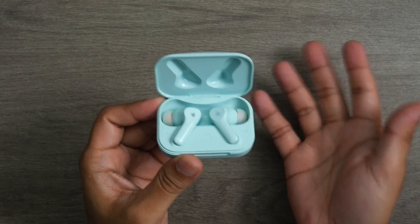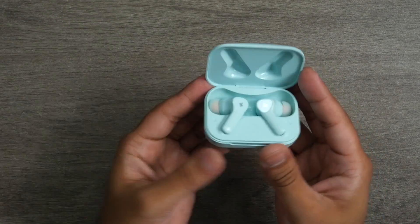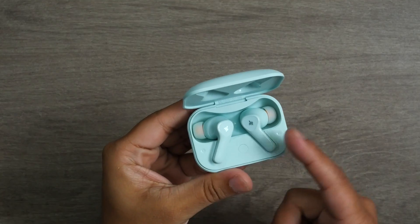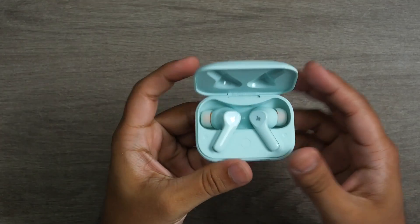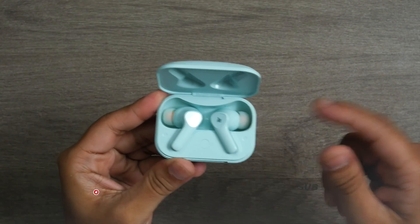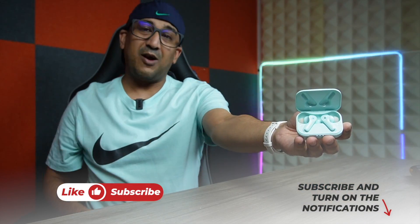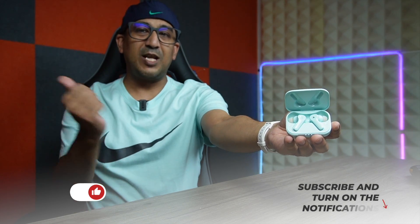That's all about the Donner Dobuds One. The original price is $49.99 USD, but I've managed to secure a 30% discount for my subscribers and regular viewers — the link is in the description box below. If you liked this video, please click the like button and subscribe to this channel.